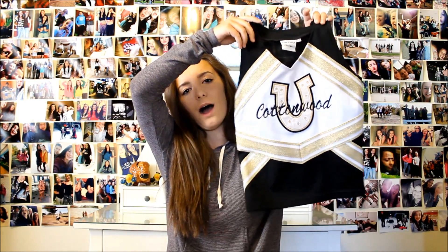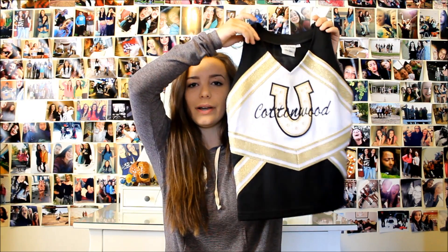Next I'm going to be showing you my cheer uniforms. The first uniform I have is this black one. This is the skirt, and then this is the top. It just says Cottonwood and then a little horseshoe for Colts.